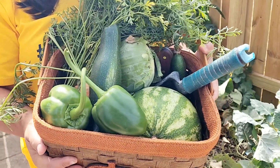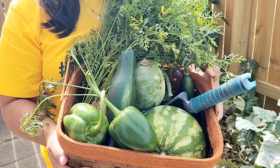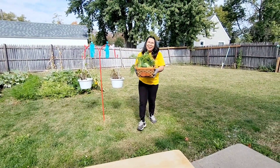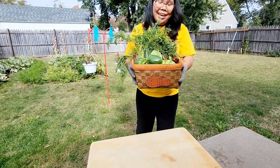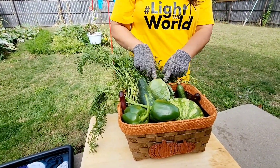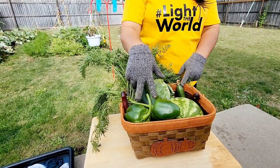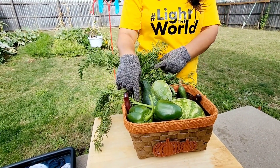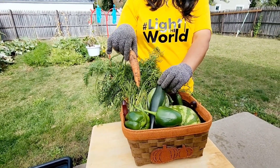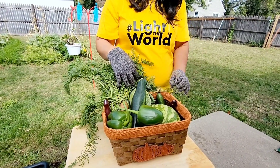Okay, so these are all of them. Take them in the house, wash them up, and see what all we got. Yeah, alright. These are all from the garden. Want to see? I got here the cabbage, the zucchini, peppers — green peppers — and watermelon, and the carrots over here. And I got here the green beans underneath. Yeah.